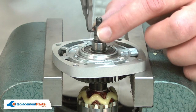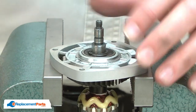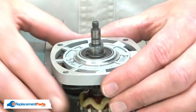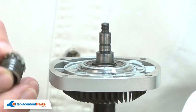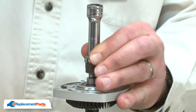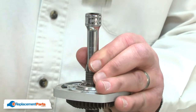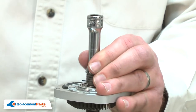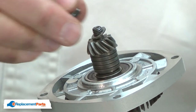Now I'll reinstall the retaining ring. Now I'll reinstall the gear and spring assembly. I'll place it over the shaft and use a socket to tap it into place. And I'll reinstall the washer and the nut.